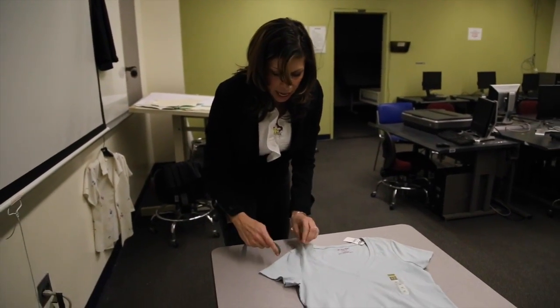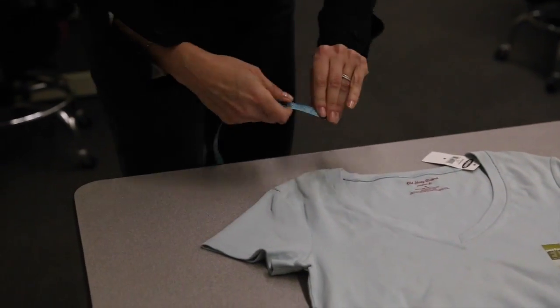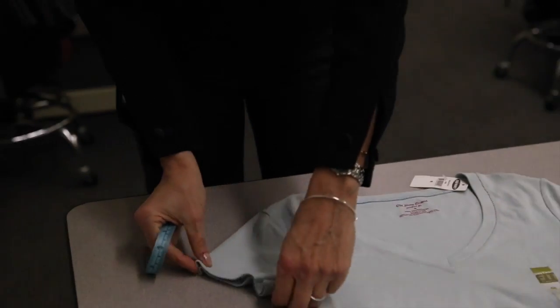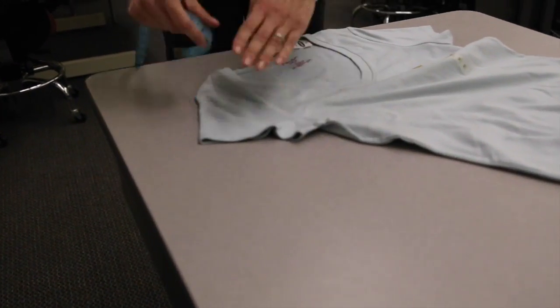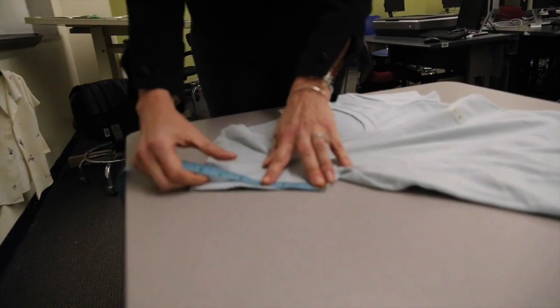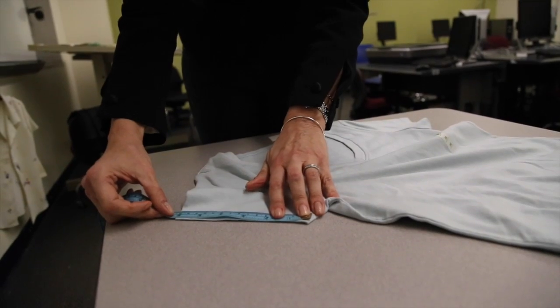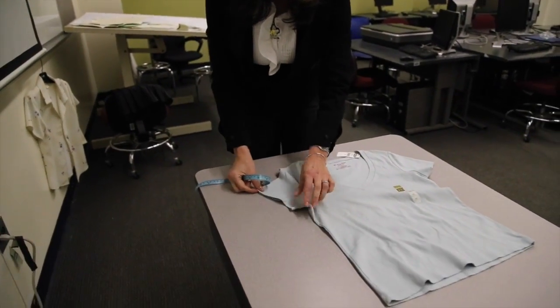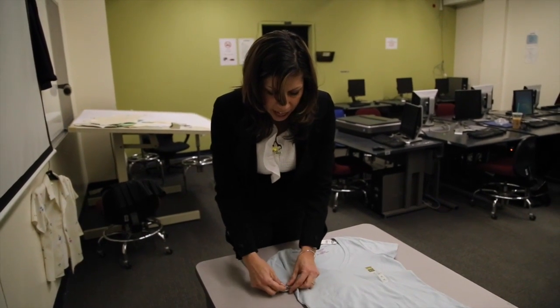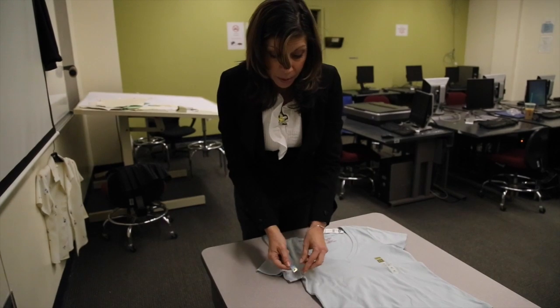Very rarely is the sleeve length taken from the seam of the sleeve at the shoulder — it's almost always taken from the center back neck, so it encompasses part of the neck opening, the shoulder, and the sleeve length itself. The sleeve opening, sometimes referred to as cuff width, is also a circumference measurement, but I'm going to take it on the flat. I measure the sleeve opening and here I'm getting 6 inches — if I had to convert to a circumference, that would be 12 inches. On this particular shirt there's no muscle because it's a short sleeve, but if it were long sleeve, the muscle is usually taken at 1 inch below the armhole to see how the sleeve progresses from the armhole curve to the muscle to the bottom opening.